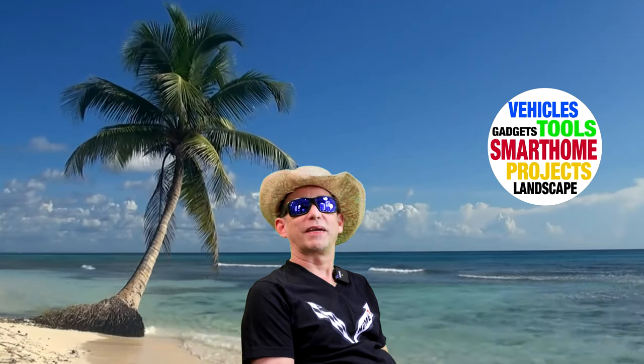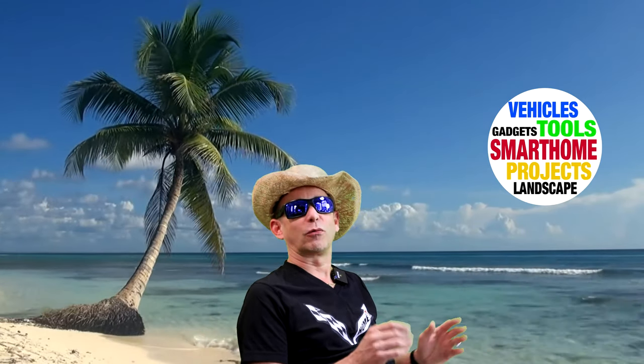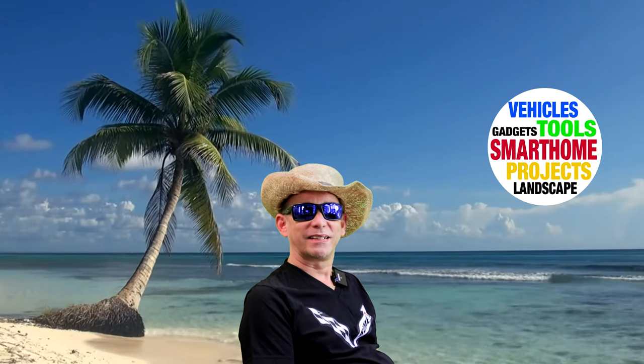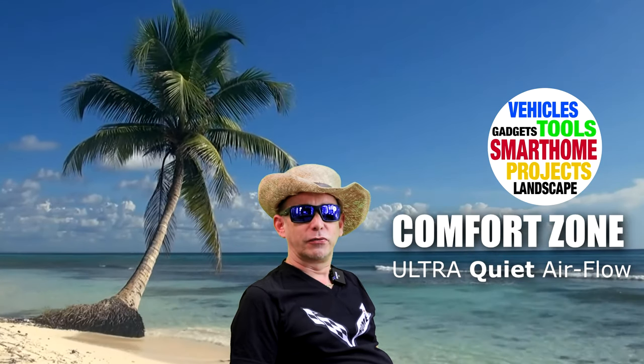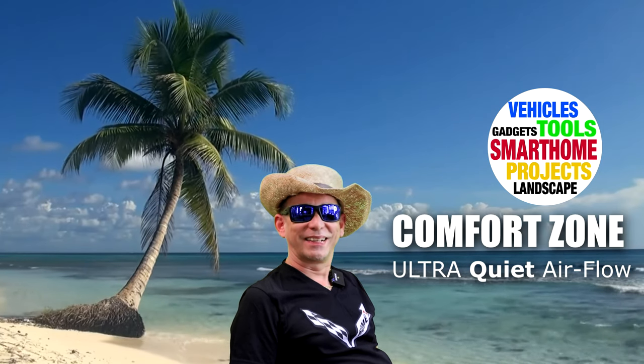Hey guys, let's face it — this is about the only place you'd rather be sitting when it's so hot outside. I've got a product today to show you: it's an indoor desk fan, and I think all of us can use one right about now. Stay tuned and let's take a closer look at it.